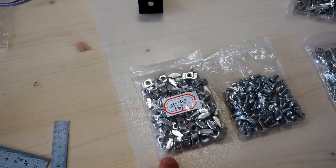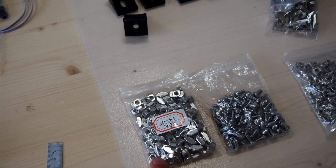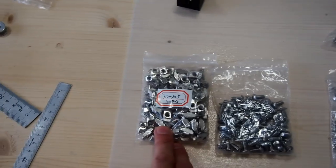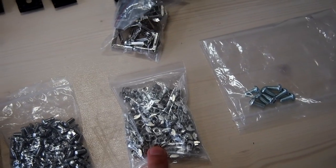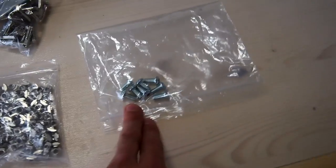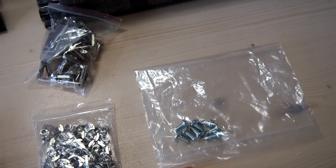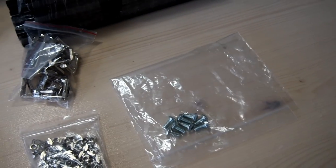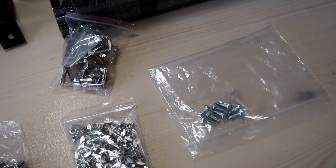The other parts we need are some M5 T-nuts and some M5 button head screws. These T-nuts are for 30-30 extrusion, and we also need some 20-20 extrusion T-nuts, also M5. We'll also need a small number of M6 button head screws — just about 6 of those to assemble the frame as well.